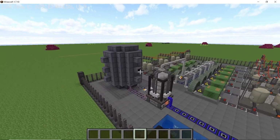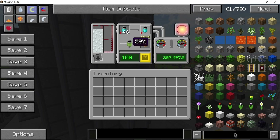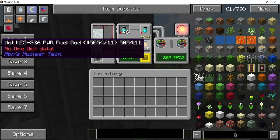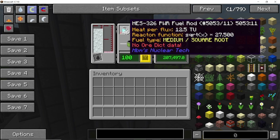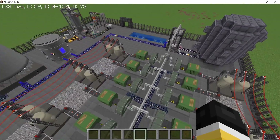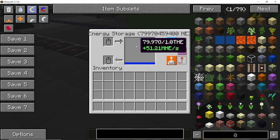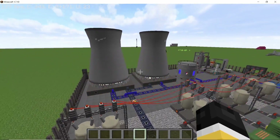Hey guys, welcome back to the channel. In this video I'm going to go over the sherbidium-depleting molten salt reactor design. This reactor will deplete a single highly enriched sherbidium fuel rod in four minutes, takes a total of 12 fuel rods, and runs 13 industrial steam turbines producing over 51 mega joules per second of power.